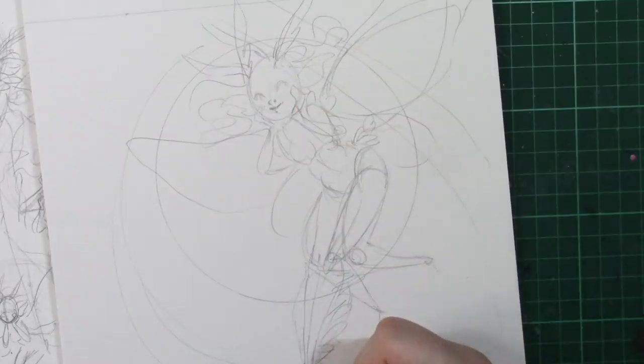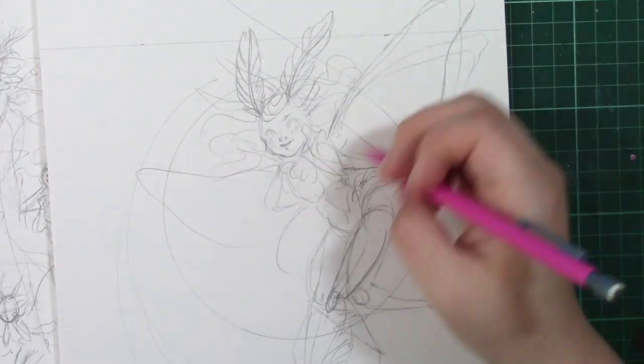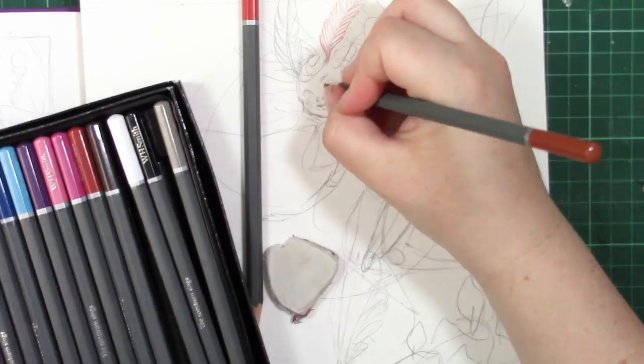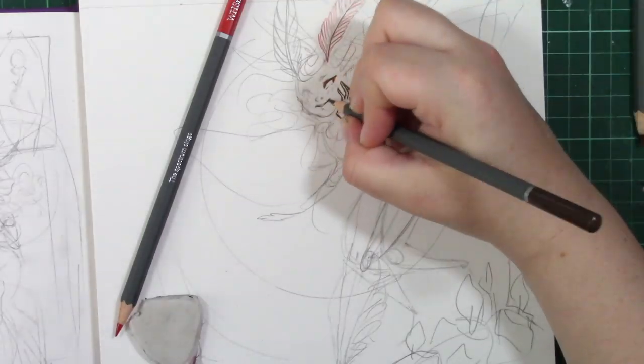This was really an excuse to play around with Ecoline watercolours and try some new techniques I've been looking at, as well as see how the paints apply using different techniques and different methods. Now I'll let you know what equipment I'm using here.